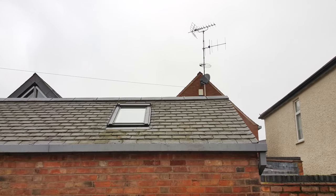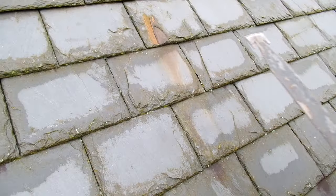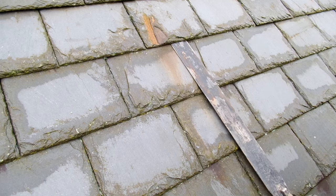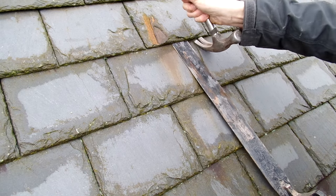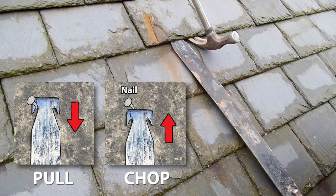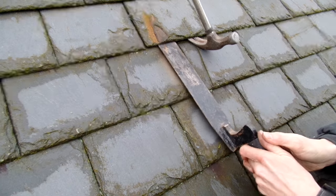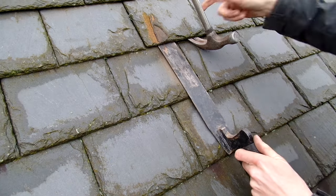So this is the newest roof that we'll be working on today — let's change that broken slate. I'm going to gently lift the slate above to allow the slate rip to slide in underneath without trapping. Generally speaking it's easier to pull nails out rather than to chop them, so I'm now feeling for the left-hand nail and hooking onto it so I can hammer the slate rip downwards.